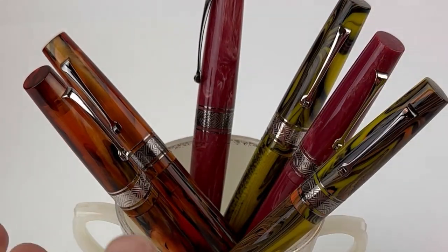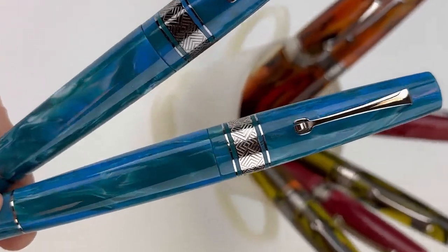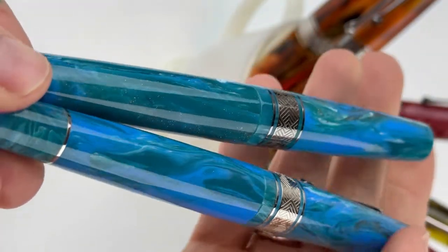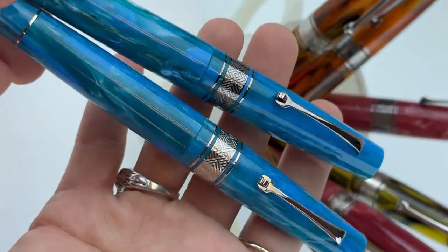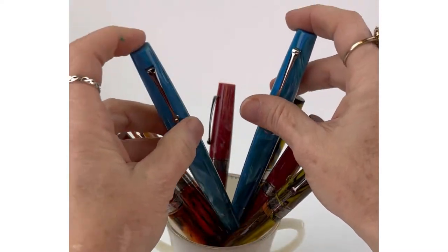So far we've looked at the Caramel, the Galleria, and the Starlight Pink, and this is the Starlight Blue. You can see it here with both trims again. These are cartridge-converter fountain pens and they're compatible with any standard international size converter or ink cartridge. Each of the Leonardo Supernova fountain pens you purchase does come with a converter included. Starlight Blue and Starlight Pink both have kind of a glittery aspect to them that's really fun.